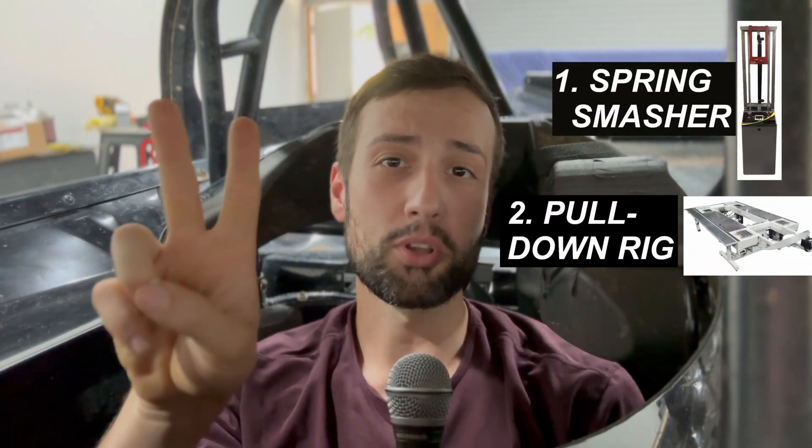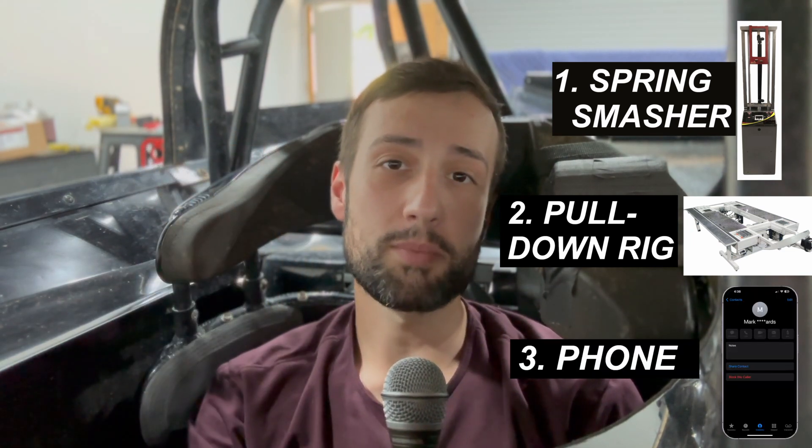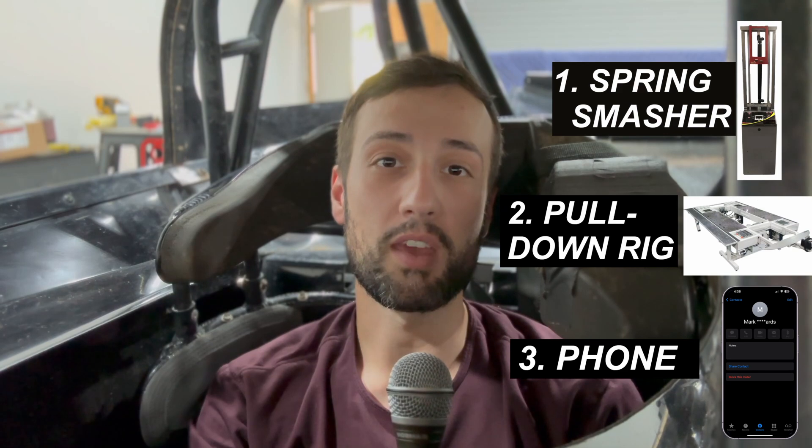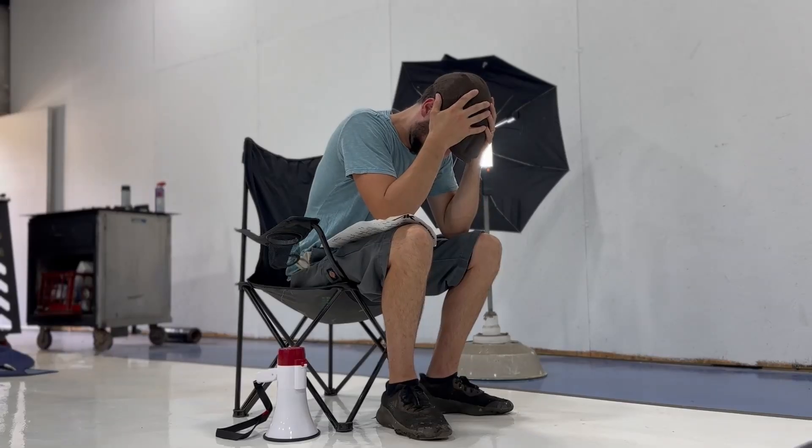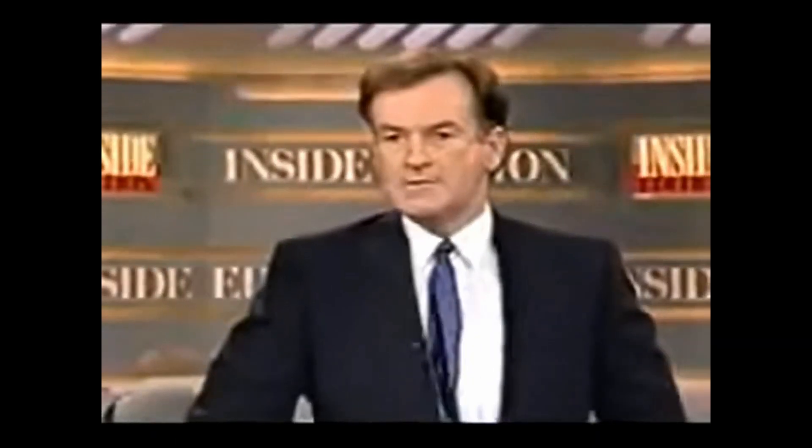Hey guys, today we're gonna be talking about three things: spring smashers, pull-down rigs, and how to use your cell phone to beg your chassis manufacturer or your local shop guru for the secret setup. What are you doing? That wasn't in the script. What script? I thought the name of the video was 'three things that you absolutely don't need like at all.' Roll it again. I got this. We'll do it live!